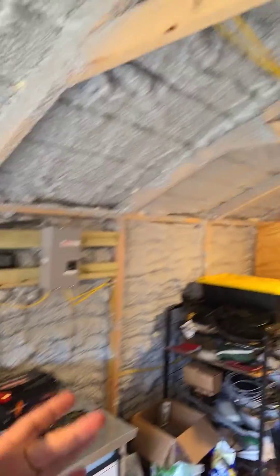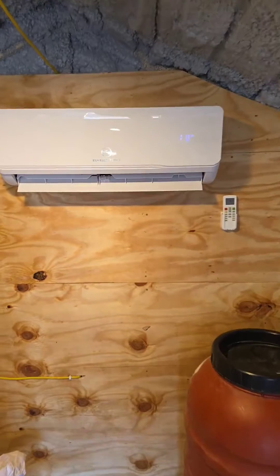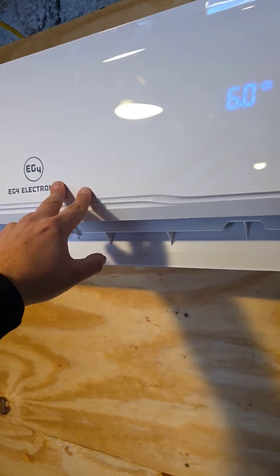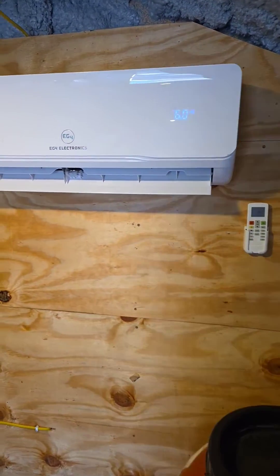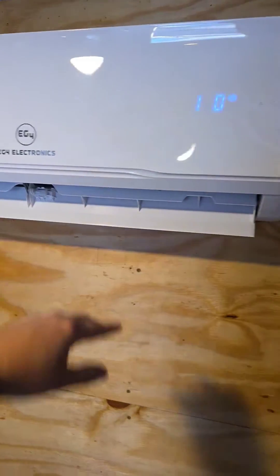Now I've got lights, receptacles, and I've got backup power for my solar powered mini split. This is a DC AC hybrid, and right now we can use AC power when the PV is no longer available.